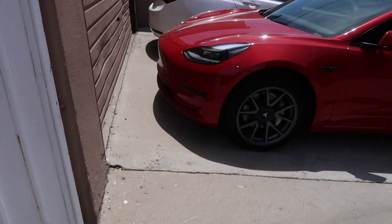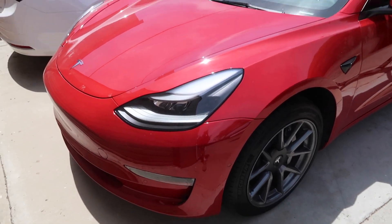We're going to take a break from working on the cars and go get some Chick-fil-A.